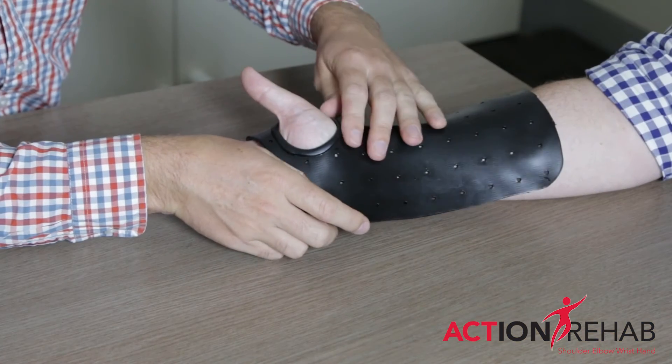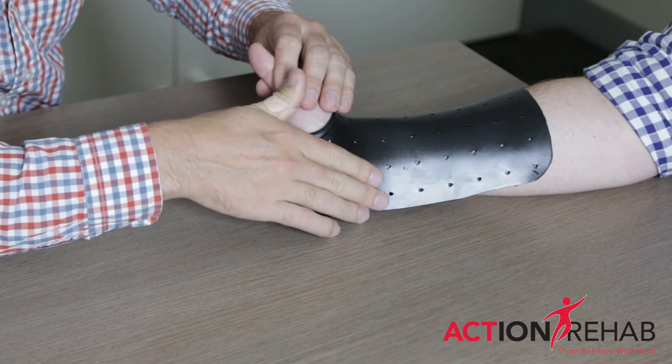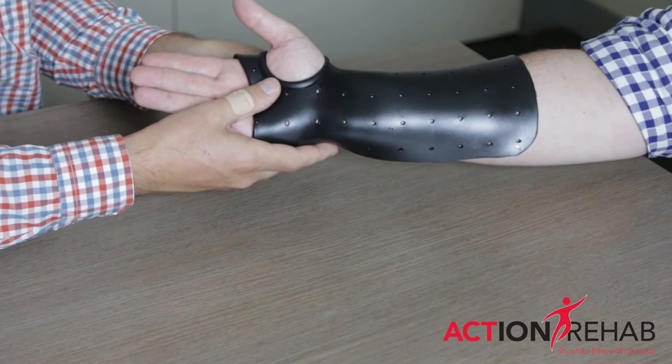These are the ones doctors want to do something about. But ironically, they're only 10% of all scaphoid fractures. So most scaphoid fractures are not scary and can be treated simply with a splint or early rehabilitation to make sure the patient regains all of their motion.